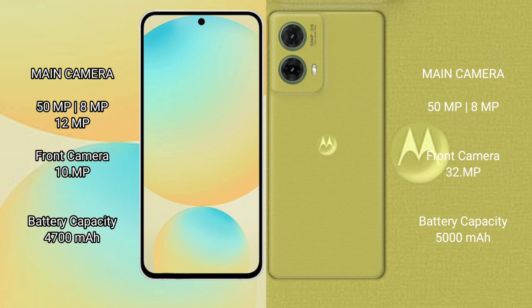The Motorola S50 Neo has a dual camera setup: 50MP main plus 8MP, with a 32MP front camera. The Samsung Galaxy S24 FE has a 4300mAh battery with 25W fast charging support, while the Motorola S50 Neo has a 5000mAh battery with 30W fast charging support.